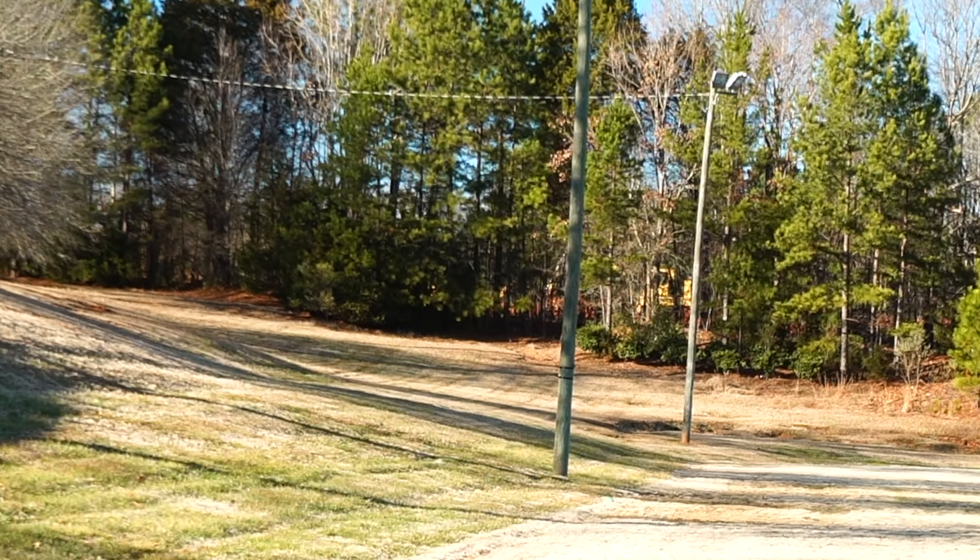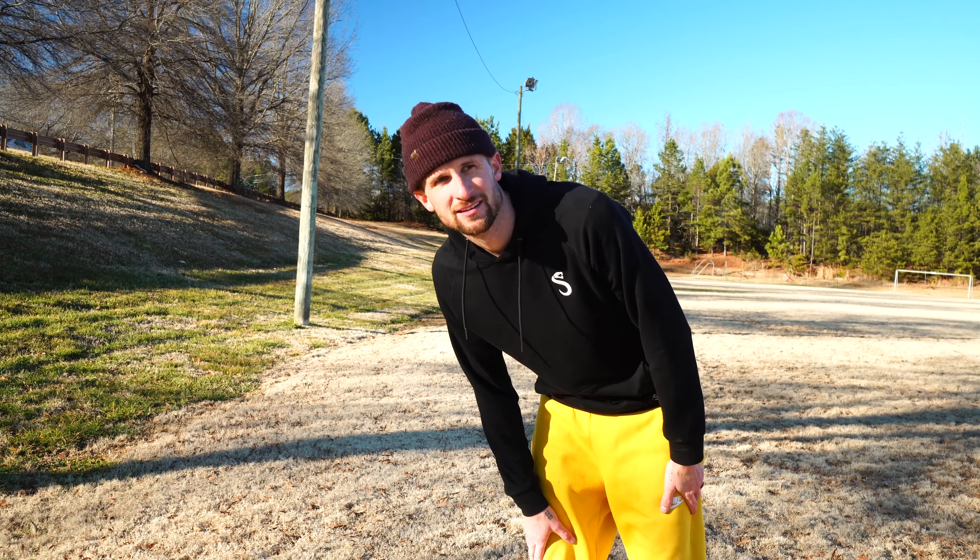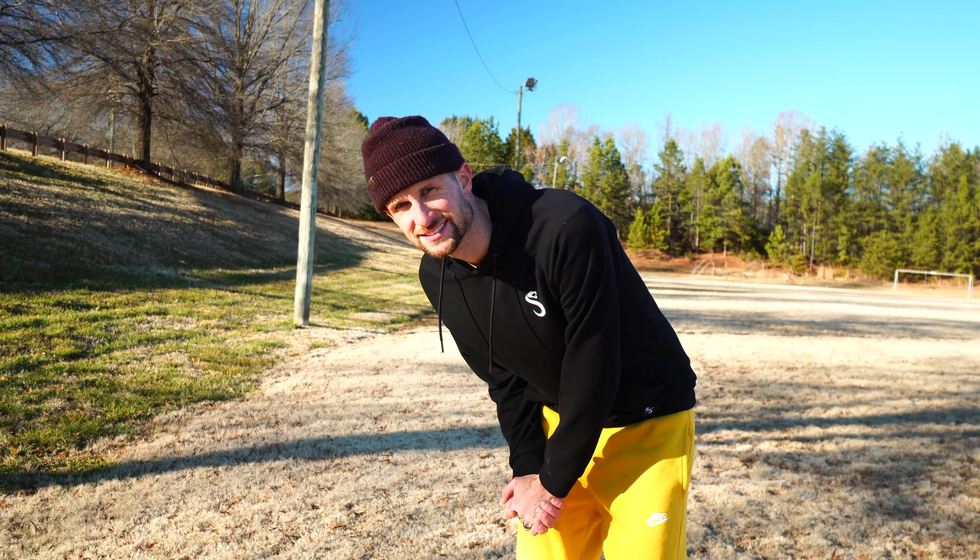Oh, that's the line. Hit it. That's freaking five feet from it, y'all. I'm really starting to dig this disc.